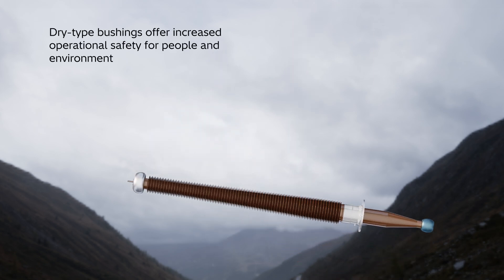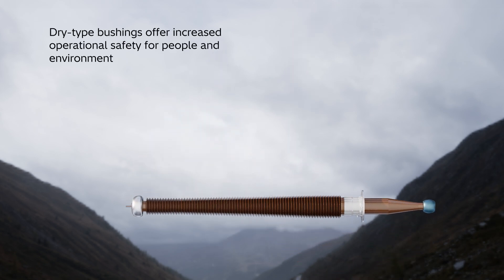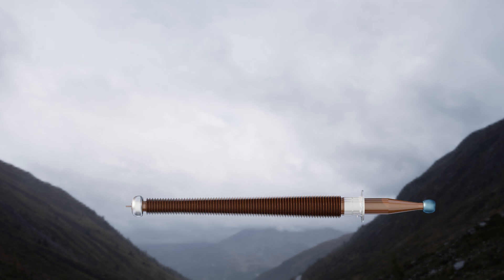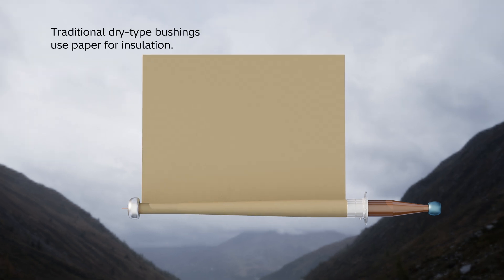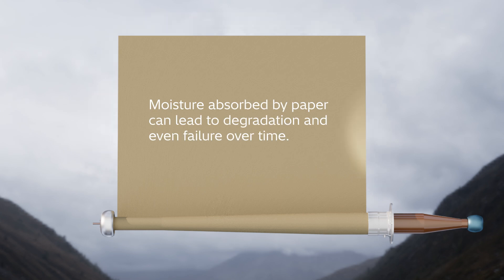Dry bushings are preferred for the increased operational safety and protection that they offer to people and the environment. Traditionally, dry-type bushings use paper for insulation, but paper can absorb moisture when stored or in operation. That can lead to degradation and even failure of the bushing over time.